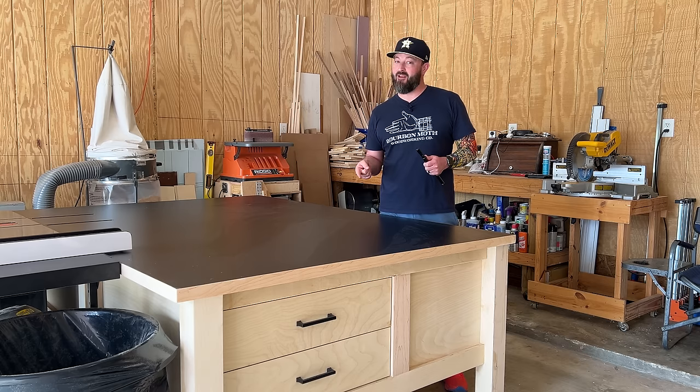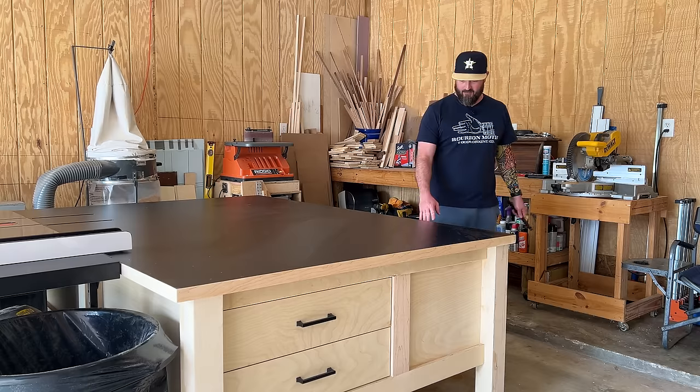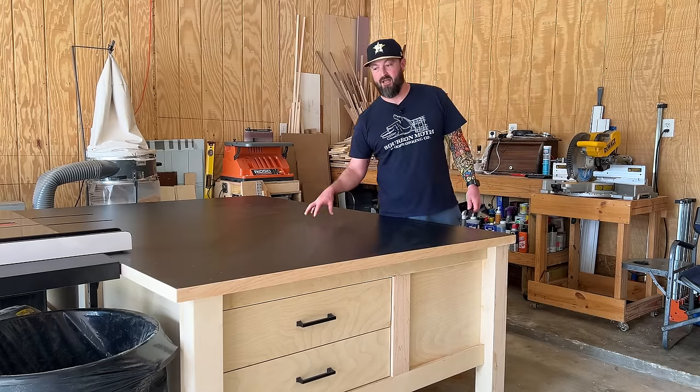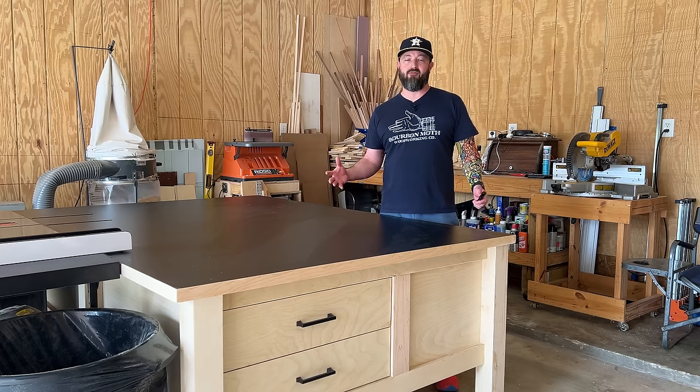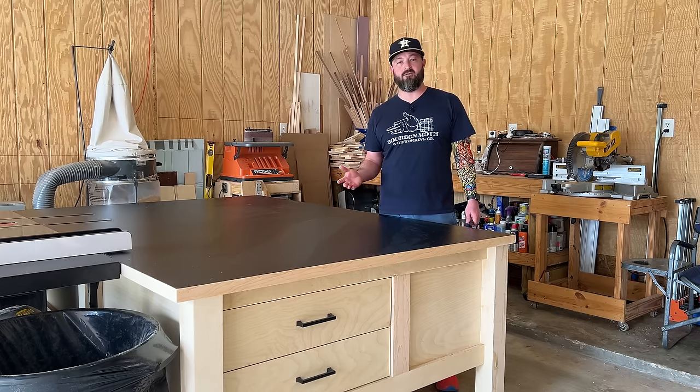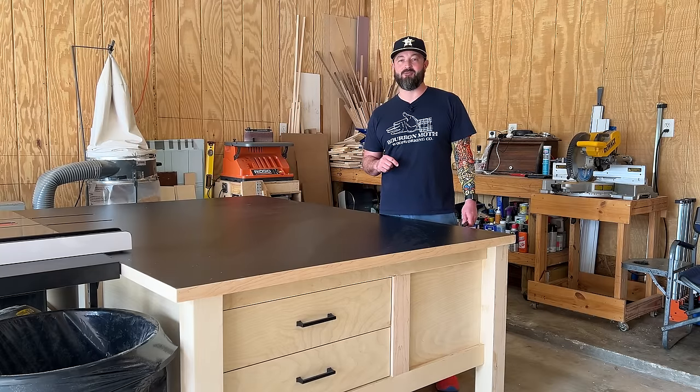Join me for the next video where I'm going to talk about the process of making all of the drawers for the table and how I installed the Formica countertop. Since I've never made a video on how to build and install drawers, this will be my first, so hopefully you like the video. Hopefully you've liked and subscribed, and I'll see you on the next one — thanks a lot.